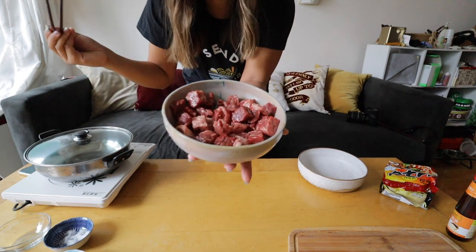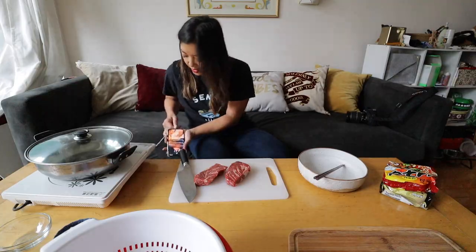Oh my god, it smells so good — this is going to be so delicious! I'm actually going to be filming an Instagram Live with my followers, so the latter part of this video I'll be doing the cooking demo live. I'm going to position my phone and film myself so that my followers can watch.